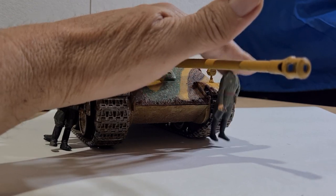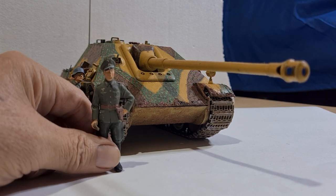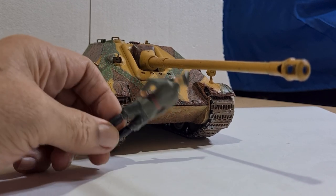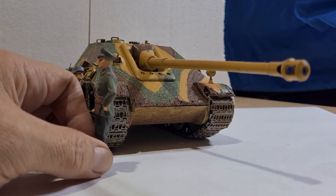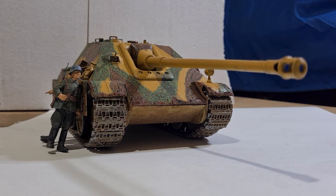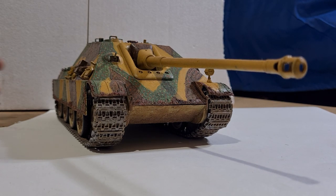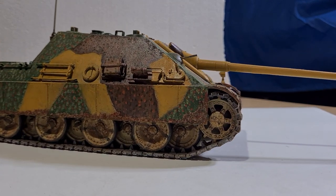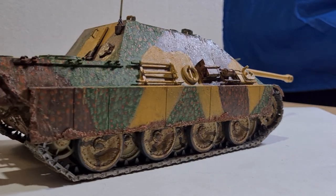And here's my officer, just to show you as well. Sorry, it's a bit fiddly here. There's the back of him. I'll pull the tank in for a closer look on the sides. It was a fun build — as you can see, the tracks move. There we go, up and around.